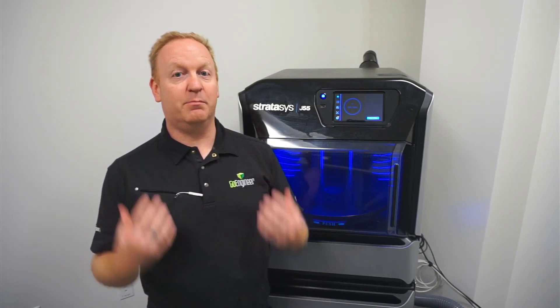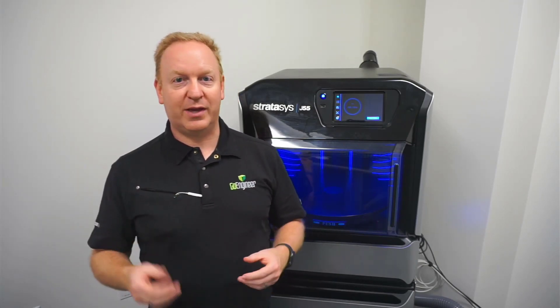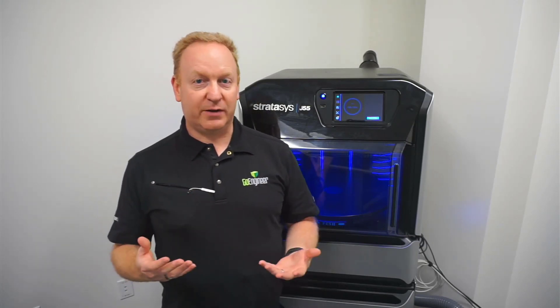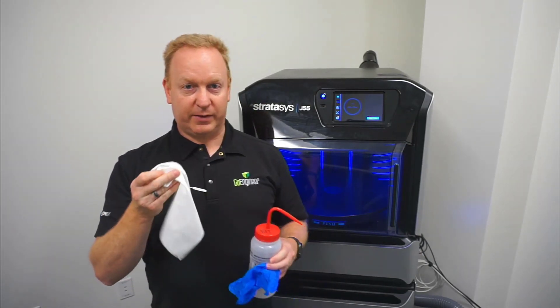This is one of the most important because you need to do it after every single print to keep the heads working properly and your parts looking great. It's pretty simple — we just need a few things: the alcohol, a glove, and the lint-free cloth.